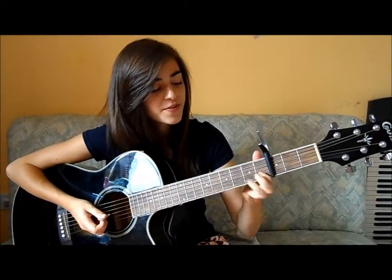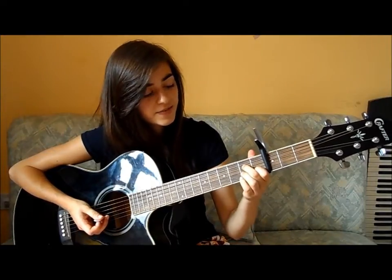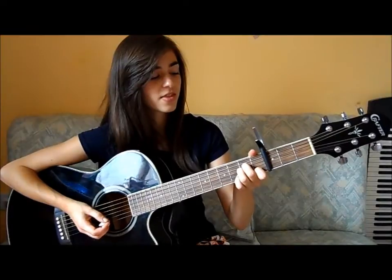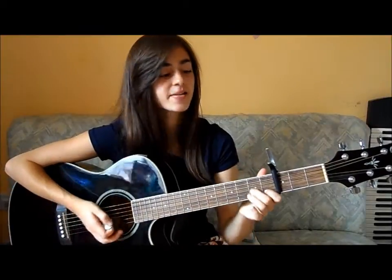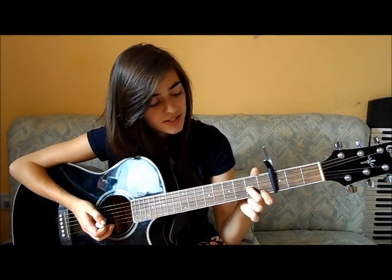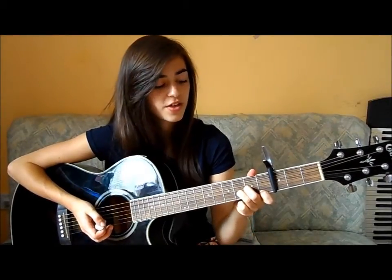You've got the A minor, which is your 1st finger on the 1st fret 2nd string, your 2nd finger on the 2nd fret 4th string, and your 3rd finger on the 2nd fret 3rd string — and that sounds like this. And then lastly there's the D minor, which is your 1st finger on the 1st fret 1st string, your 2nd finger on the 2nd fret 3rd string, and your 3rd finger on the 3rd fret 2nd string — and that sounds like this.